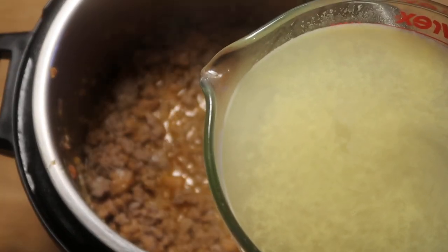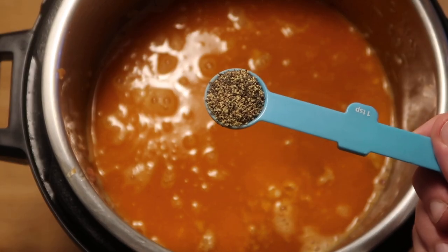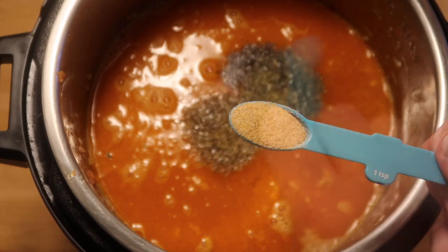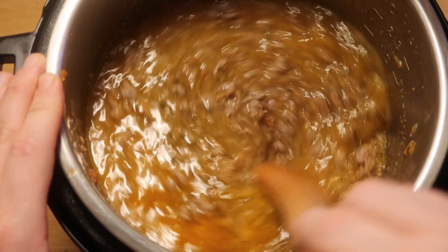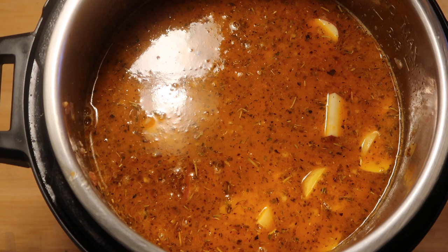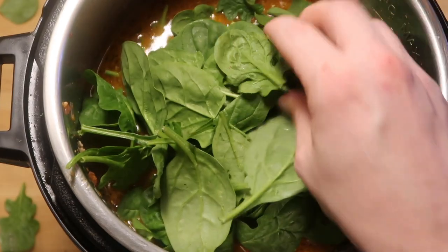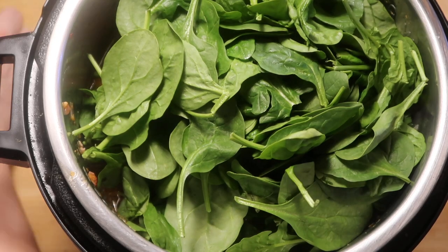After the sausage simmers in the sherry, we're going to add in five cups of chicken broth — or garlic broth if you'd rather. Now season with one teaspoon of black pepper, one teaspoon of seasoned salt, one teaspoon of oregano, one teaspoon of Italian seasoning, and one teaspoon of garlic powder. Give all of that a nice stir to get the seasonings blended in with the broth and sausage. Now add in our potatoes, smooth those out, and last but not least, add about five ounces of baby spinach right on top. Do not stir it in — just leave it right on top.